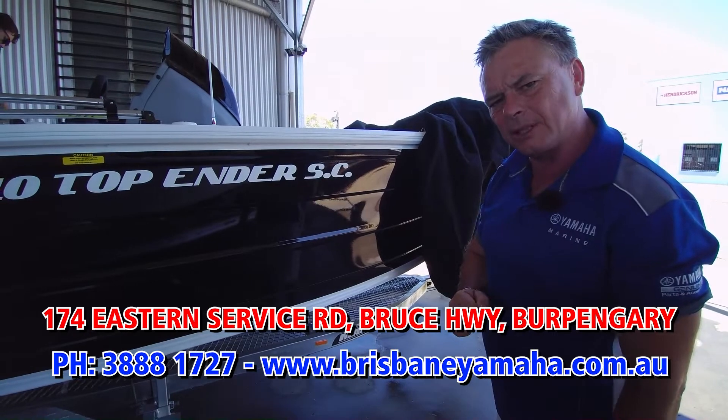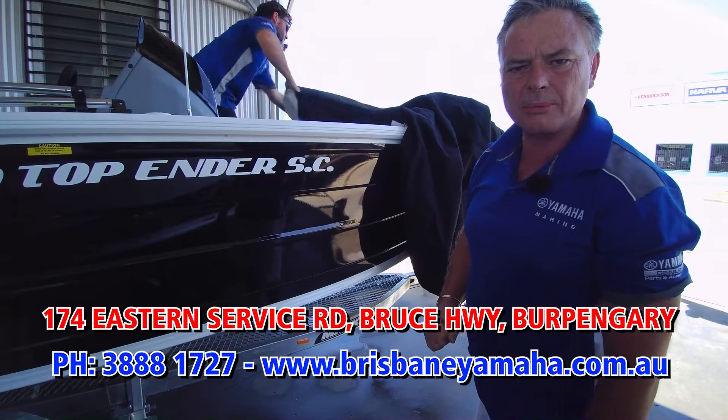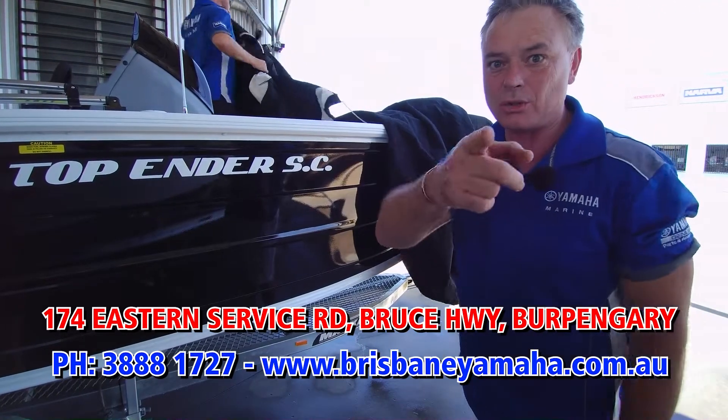So if you want something different, give Brisbane Yamaha a call. Justin sold stacks of them. Call the team at Brisbane Yamaha: 3-888-17-27. And I'll see you on the water.